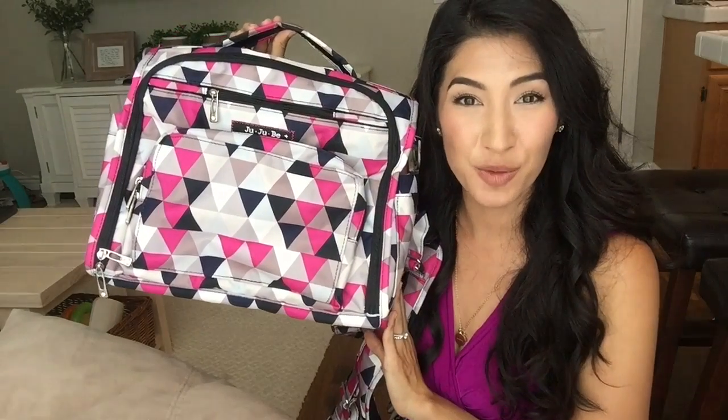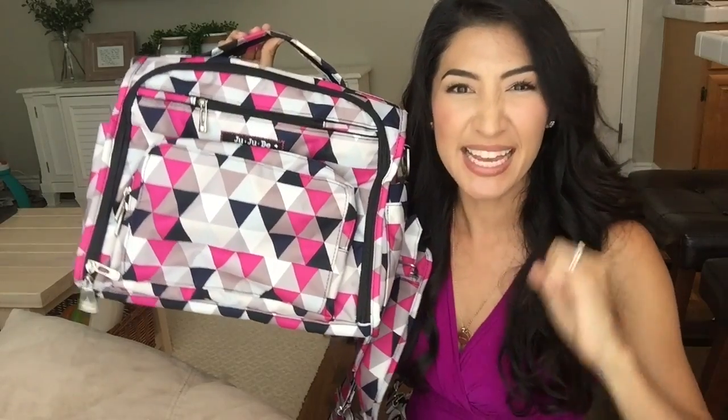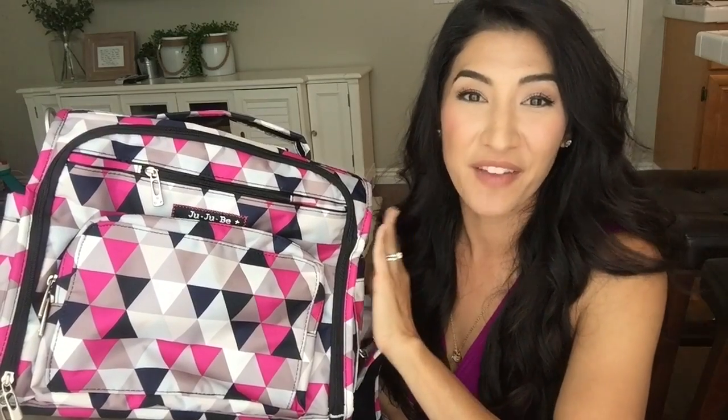So that's everything — now you've seen the Jujubee BFF in Pinky Swear. This is definitely a statement piece, a really fun pop of color. If you have any questions about this bag, comments, or topic requests, please leave them in the comments below. Please subscribe to my channel. Thank you so much for watching, and I will see you back next week.